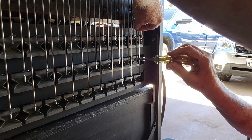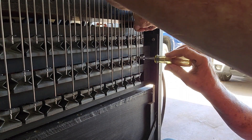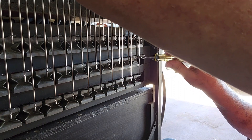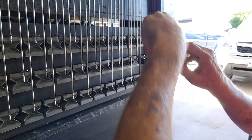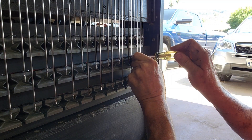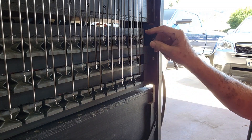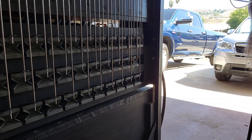Making sure we've got the set screw seated in the little indentation in the rod there. Three down, 40 to go — so we'll resume in a little bit.